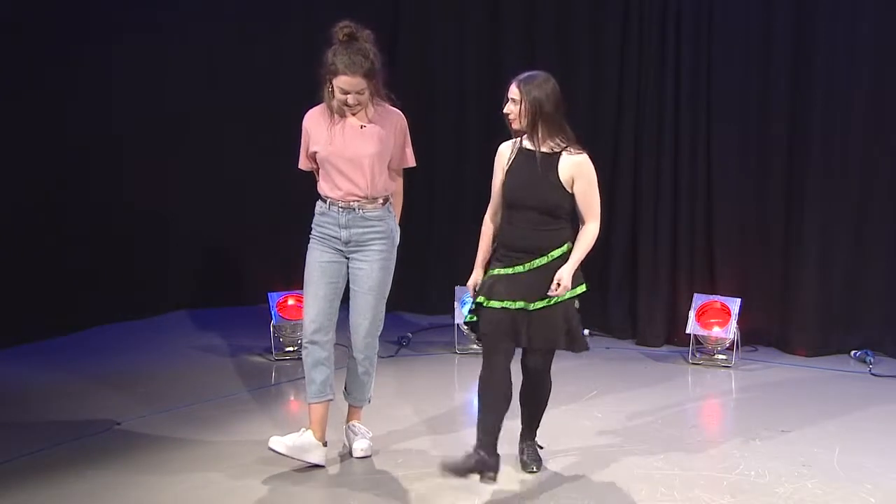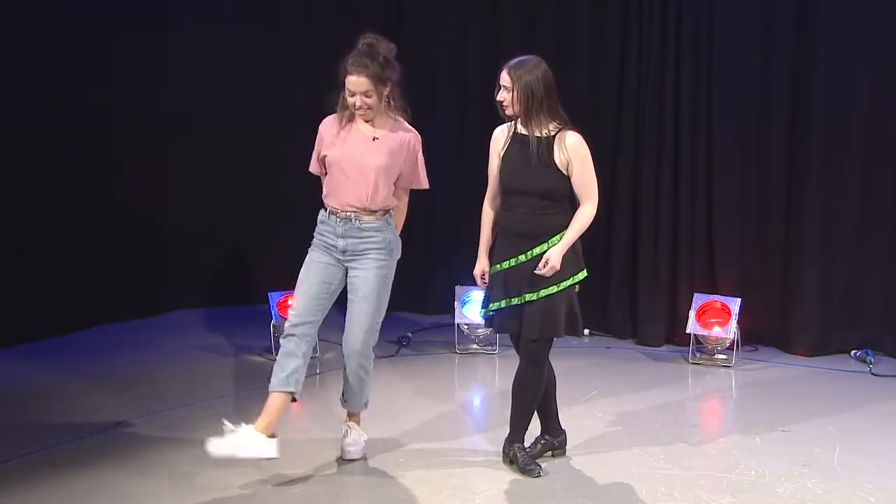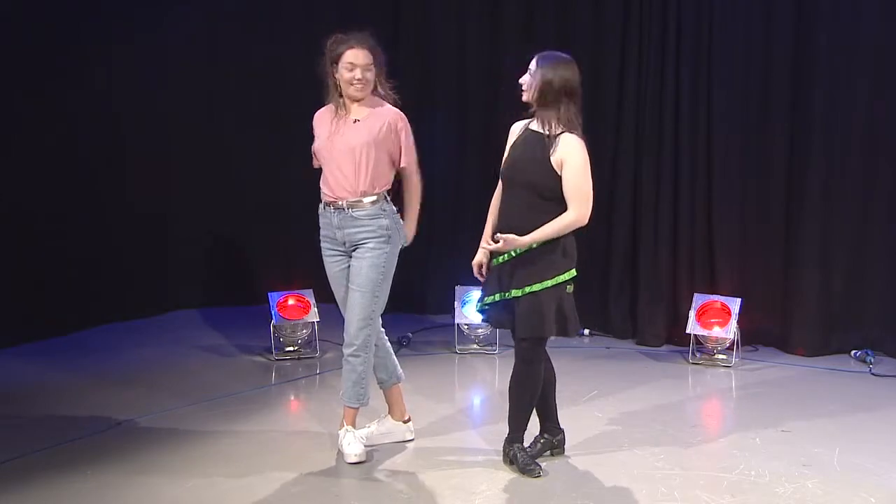Hop, out, back, hop, out, back, hop, back. One, two, three — one, two, three, four, five. Awesome. You could be a pro!